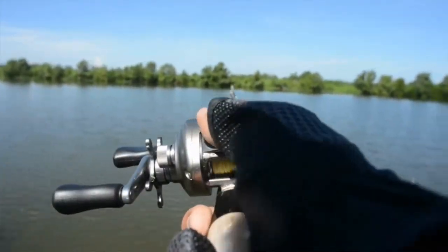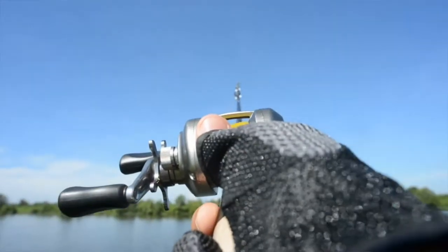Let's talk about why a backlash happens to begin with — it's important to understand. The second that you cast out your lure and it leaves your rod tip, it begins to slow down. It gets resistance from the wind and eventually stops when it hits the water. The problem is that you started your spool at that incredible rate of speed and your spool is not slowing down at the same rate as your lure.